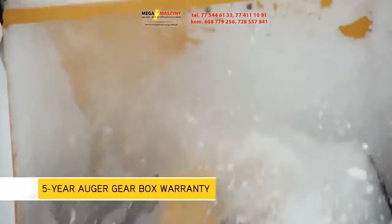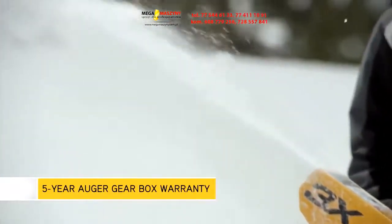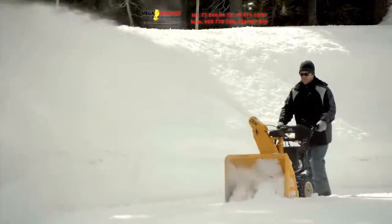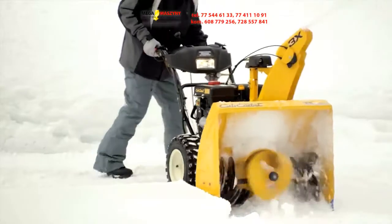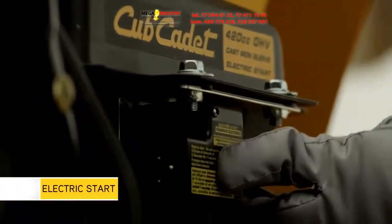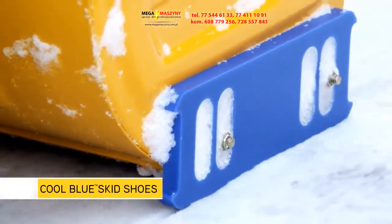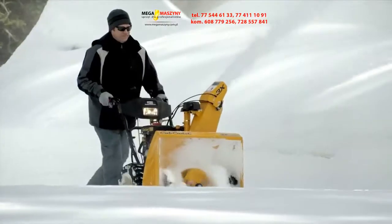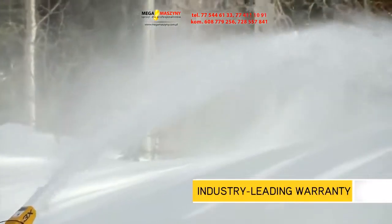With features like a maintenance-free auger gearbox backed by a limited five-year warranty, the 3X three-stage snow thrower is built for extreme conditions. Trigger control power steering provides unmatched control and effortless maneuverability, allowing for one-hand operation. The push-button electric start is the ultimate in convenience every time you start your snow thrower, and cool blue skid shoes ensure smooth clearing without rusting or damaging your driveway or garage floor.